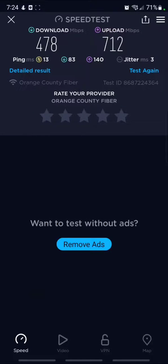I did this speed test for someone who asked for it on a wired connection. Techmaster170 signing out.